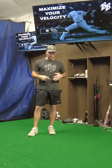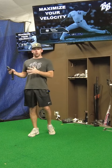The bundle comes with arm care bands, mini loop bands, the Torque Trainer, and an eight-week program to take home and work on.